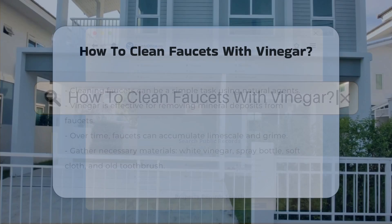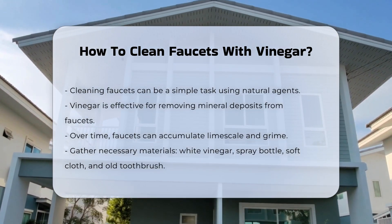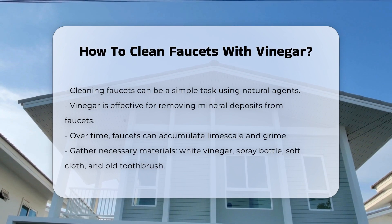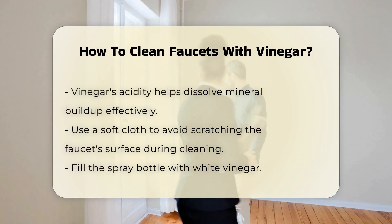Cleaning faucets can be a straightforward task. Vinegar is a natural cleaning agent known for its effectiveness in removing mineral deposits. Over time, faucets can accumulate lime scale and grime, which may affect their appearance and function. To begin, gather your materials. You will need white vinegar, a spray bottle, a soft cloth, and an old toothbrush.